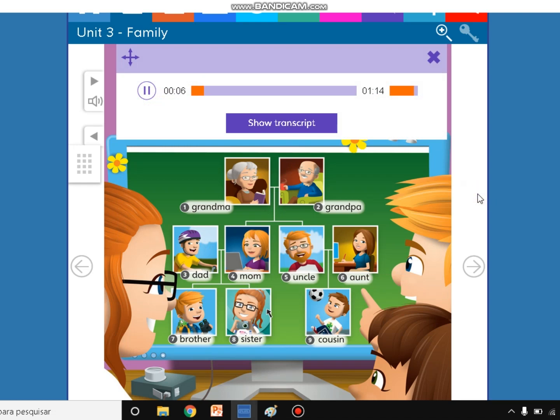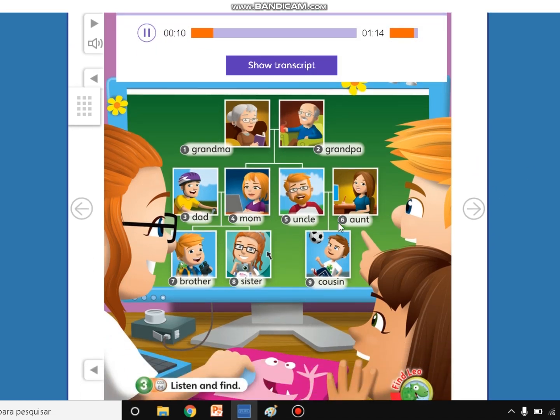One, listen — who's speaking? Look at my family, Tina. And my family.